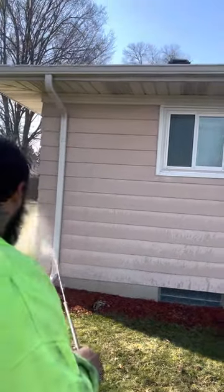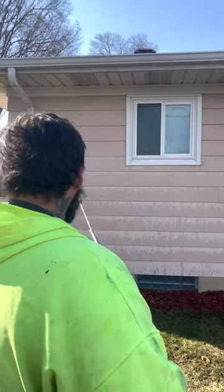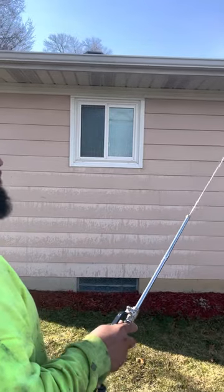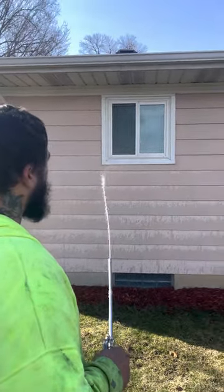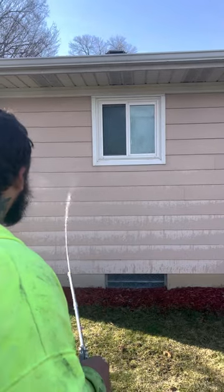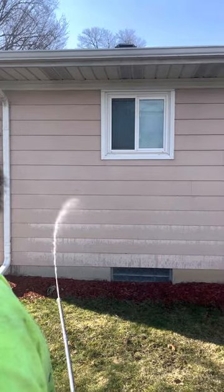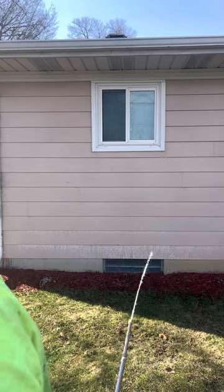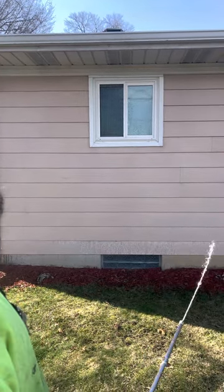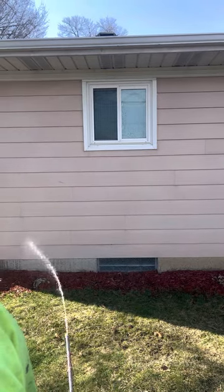We've got a patio to clean up real quick because this homeowner is going to put this house on the market for sale. I do a lot of work for real estate clients, bringing homes back to a brand new stage so that the homeowners and new buyers feel good, and it sells a lot faster on the market than a house that looks like crap with mold, mildew, and oxidation growing off of it — plus you're losing money.